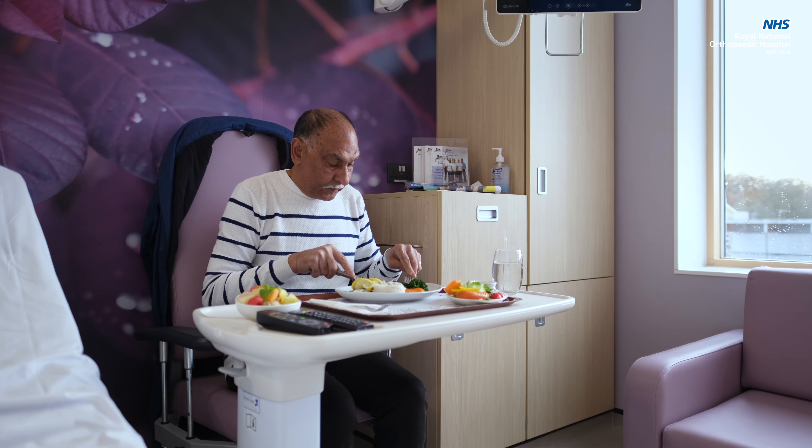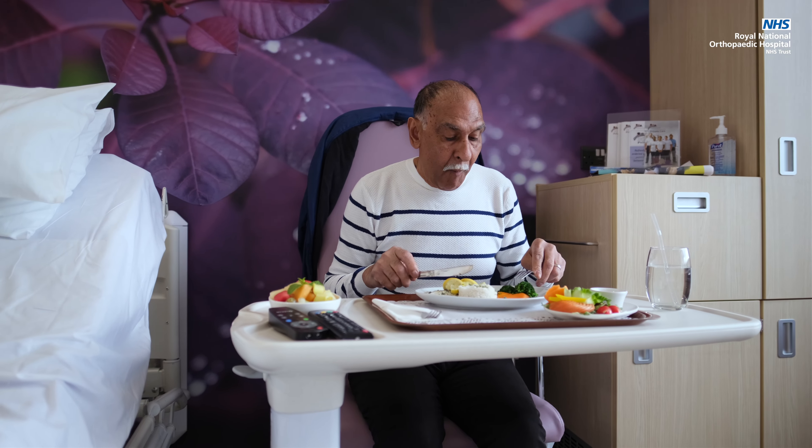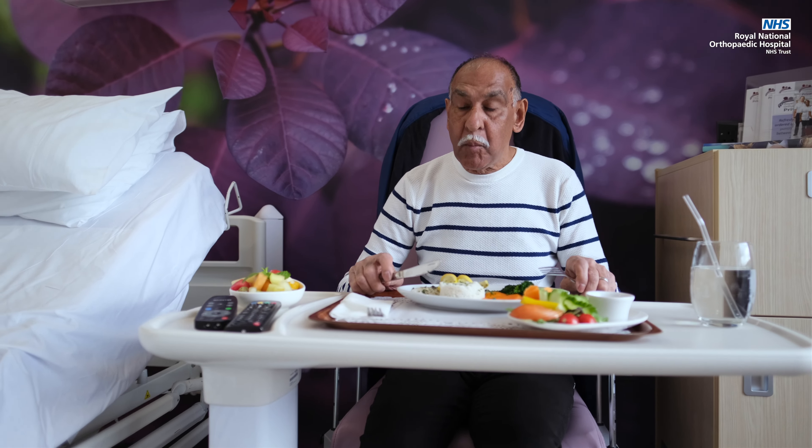It's important to sit out of bed to eat all of your meals, as well as staying mentally active by reading newspapers, books, or completing crosswords or puzzles. Remember, home really is the best place to be and you'll be more able to do more in your own environment. So expect to go home within three days for hip replacement and four days for knee replacement. We will be following you up as an outpatient.